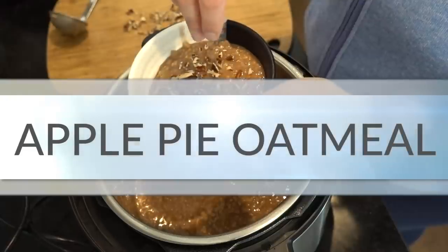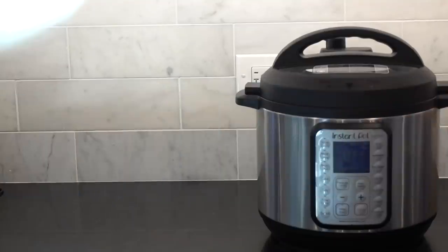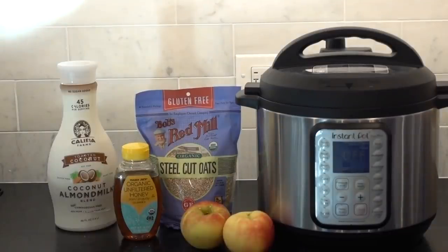The pumpkin hot chocolate is a recipe I shared a couple years ago on this channel. I've changed it just slightly but I'll link the original video because that original recipe is still just as scrumptious and essentially the same thing. All four of those recipes have been in heavy rotation here this season and I wanted to share them with you. So let's get cooking — apple pie oatmeal, made in your instant pot.